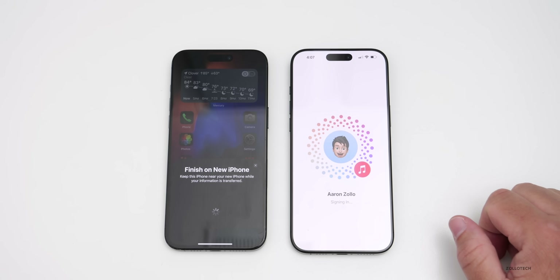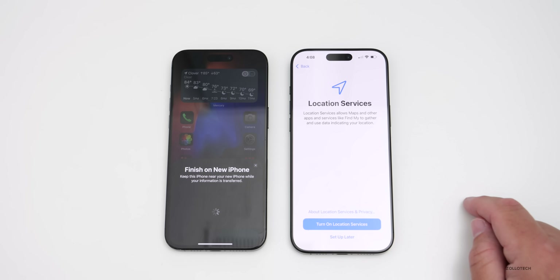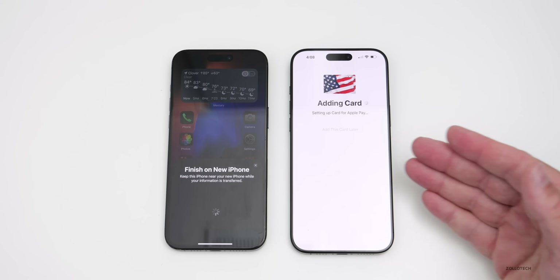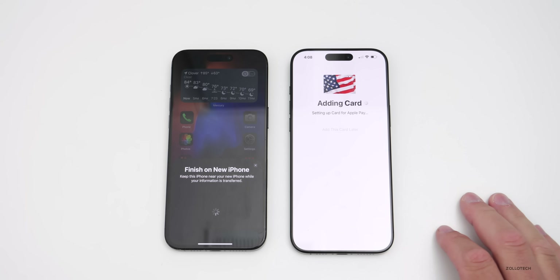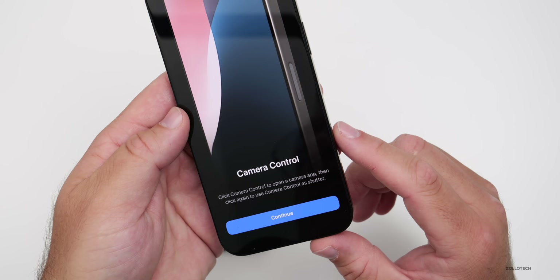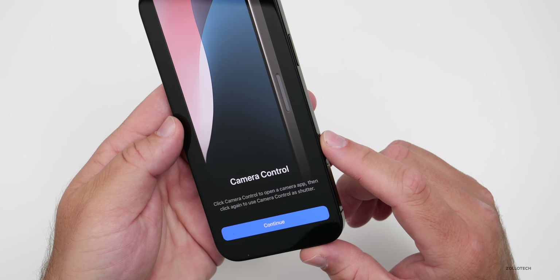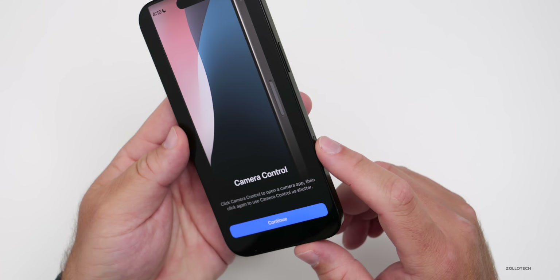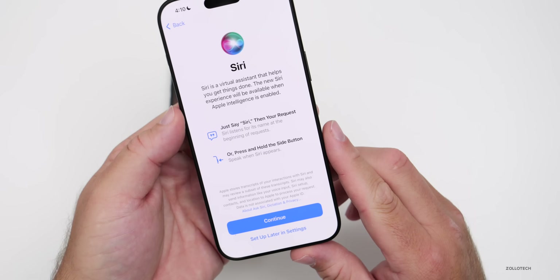Now it signs into my iCloud account. It says 'Update your iPhone automatically' — we'll select 'Only Download.' We can enable Location Services. Give it a moment to set up cards on Apple Pay automatically — you may have to put in different information depending on the card type. Now it's telling us about the latest features with Camera Control, where you click it to open the camera, click again to take a photo, or double-click to go into settings. Tap Continue.